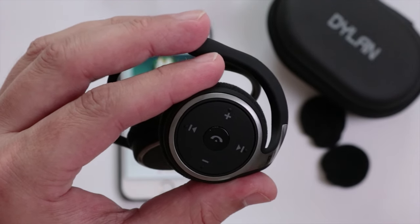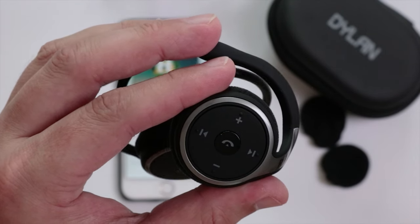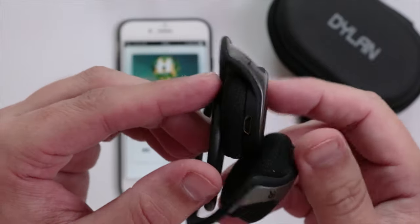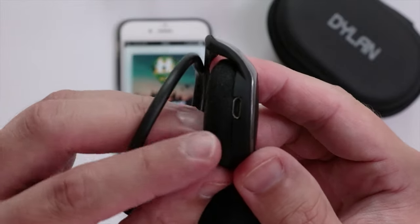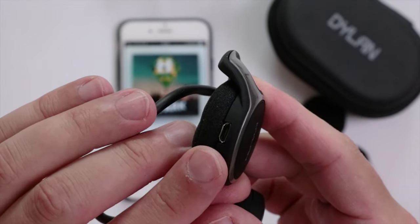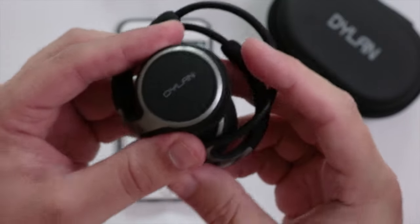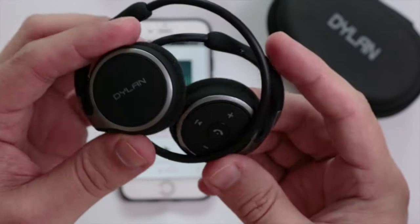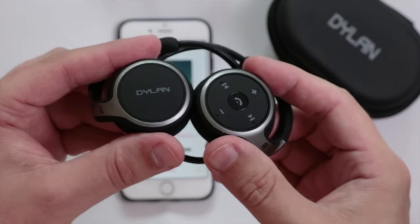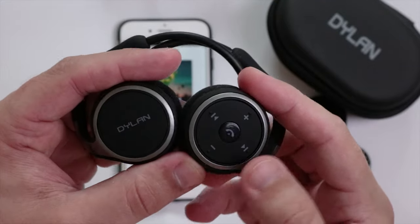There's a small blue LED light flashing on the side to indicate that you have a connection to your device. The charge port is on the underside of the left headset. These sound really good and I can't believe how easy they are to pair — I've come across headphones in the past that were quite difficult to pair, but this is really easy.